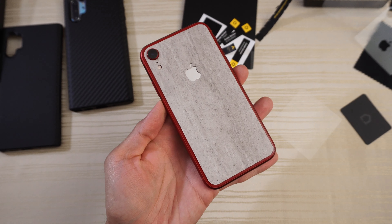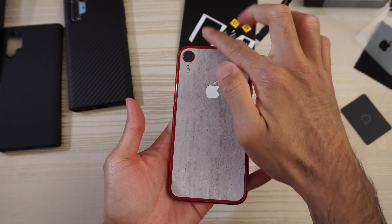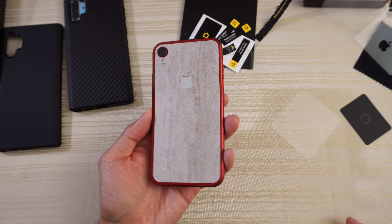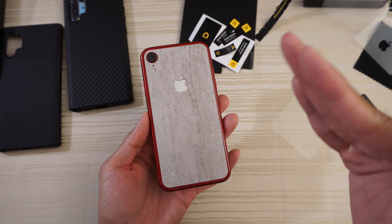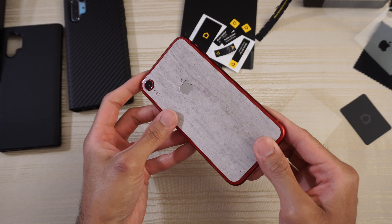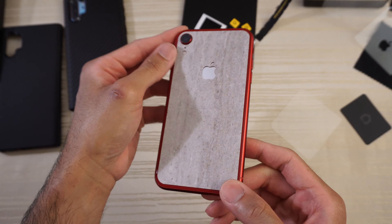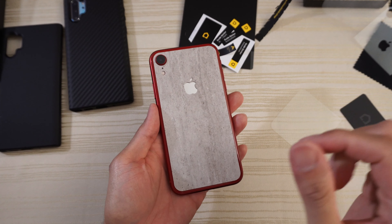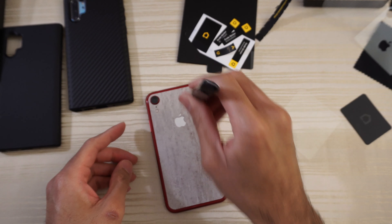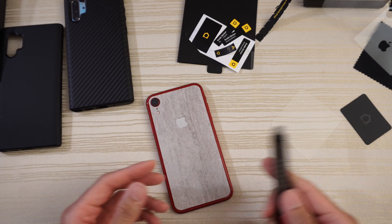That was just a real quick install — as you can see, it fits nicely. Now you might be thinking there's this big border on the iPhone XR — that's because this skin is designed to work with their bumper cases. I don't have a bumper case with me right now for the iPhone XR, but once you install their bumper case it'll cover this up and it's going to look nice and clean back here. This is the concrete impact skin from Rhino Shield, and it's a little bit thicker than your typical skin, so it will provide some protection from basic knocks and scratches.